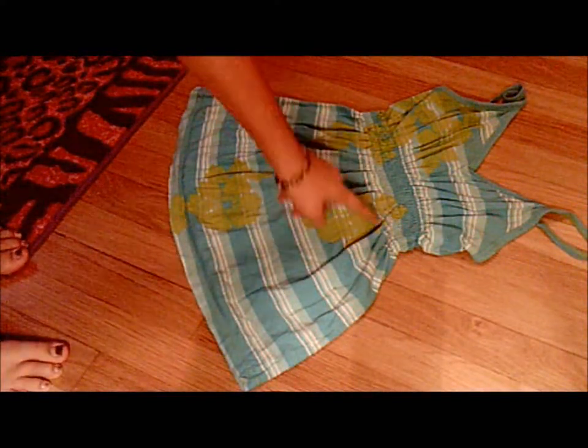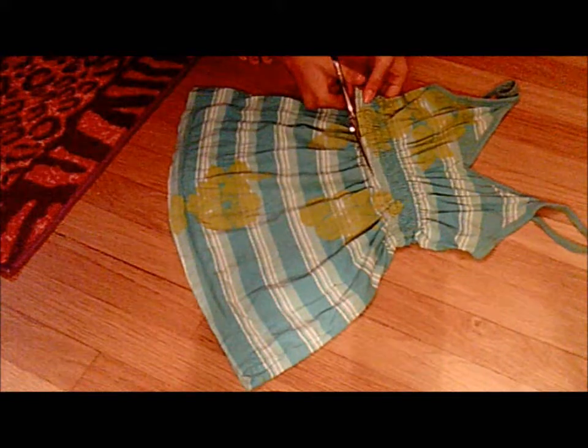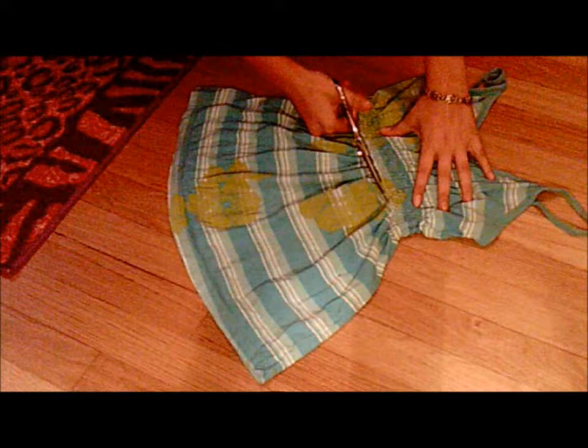We are going to be cutting this up, so make sure it's a shirt you don't want to wear anymore and that it's okay to alter. The first step is to lay out the shirt flat so that you can cut right across the borderline. You want to try and get as close to where the arm holes are. Since I have this elastic band, I'm going to cut right under it — just cut a straight line all the way across the shirt. I'm using fabric scissors, but any scissors should work.